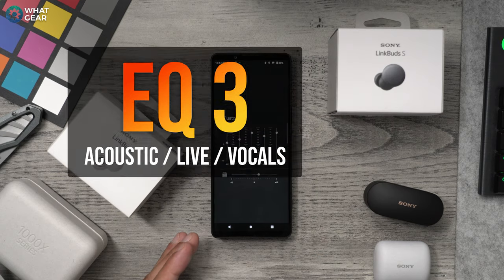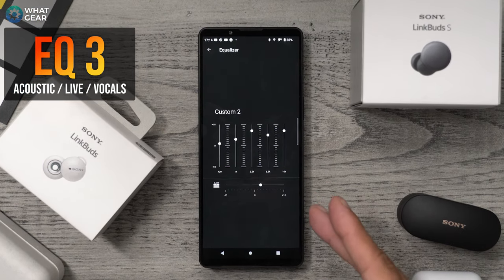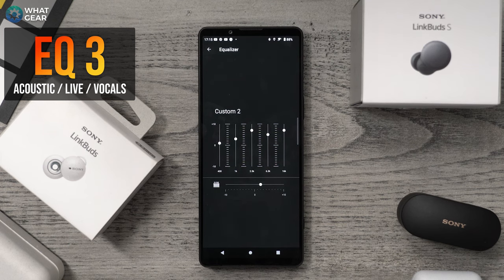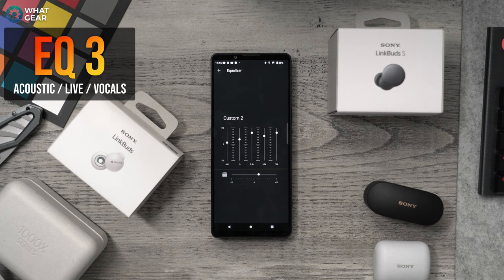EQ number three is probably my favorite — tuned for tracks where you want to hear details, instruments, and vocals very clearly, perfect for live music and performances. Settings: clear bass at plus two, 400 band at plus one, 1k band at plus three, 2.5k band at plus seven, 6.3k band at plus five, and 16k band at plus seven. You're going to hear all the nuances in the music with this one. Thanks for watching this far — take these EQs, improve on them, they're yours. See you in the next one.